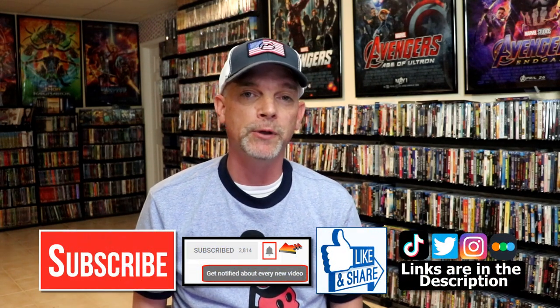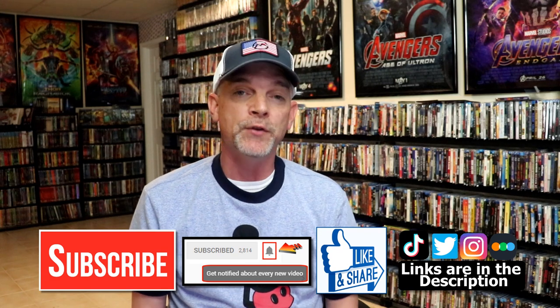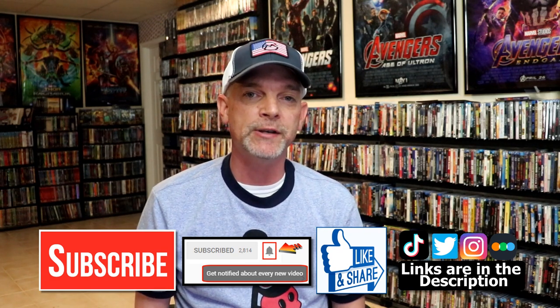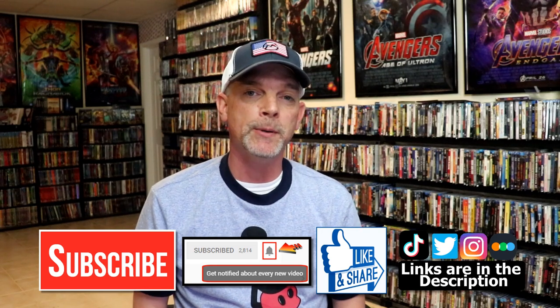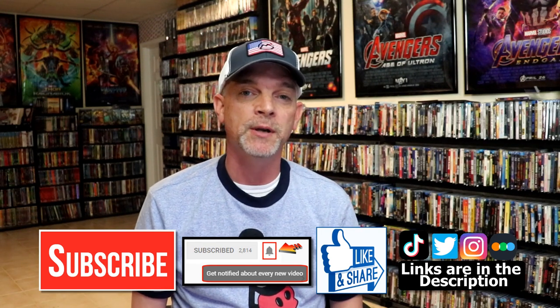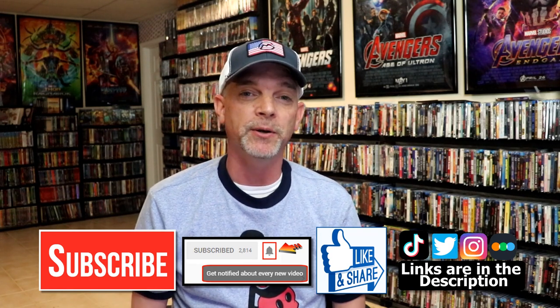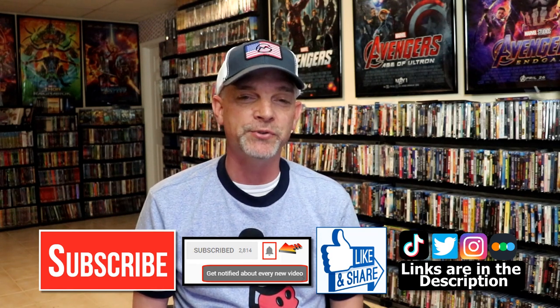Please leave me a comment below and let me know what you think about this particular Steelbook release, and also let me know your thoughts on this Little Mermaid reboot, because I really do enjoy reading your comments. If you like what you saw here today, please give it a thumbs up and share the video. If you haven't subscribed to my channel, I would really appreciate it. Please remember to hit that notification bell so you can be notified every time I upload a new video. I'm also on Instagram, TikTok, and Twitter, and you can find me on Letterboxd — I have links below. Thanks again for watching and we will see you next time.